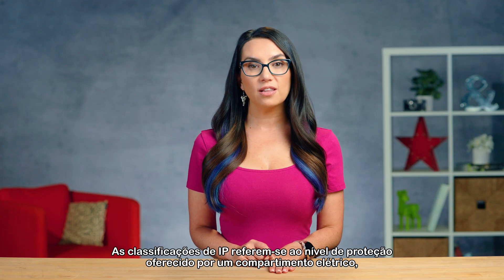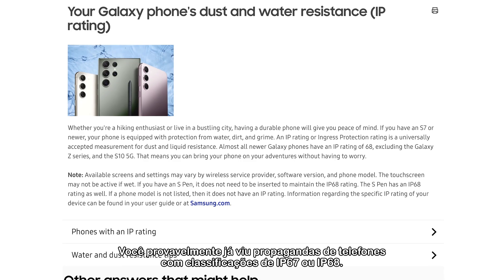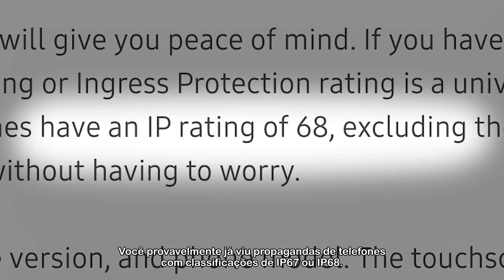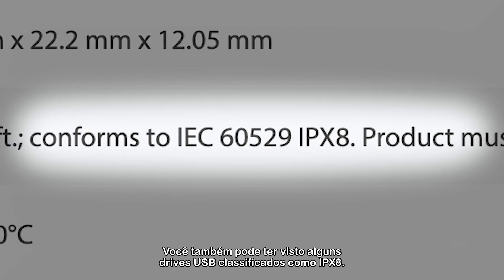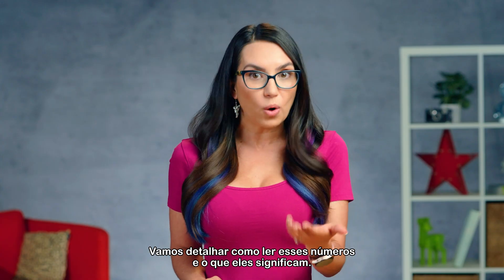IP ratings refer to the level of protection offered by an electrical enclosure against solids and liquids. You most likely have seen phones advertised with ratings of IP67 or IP68, and you may have also seen some USB drives rated as IPX8. Let's break down how to read these numbers and what they mean.